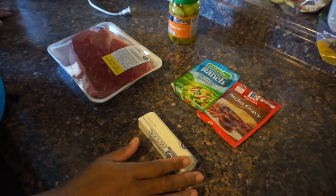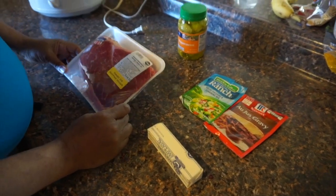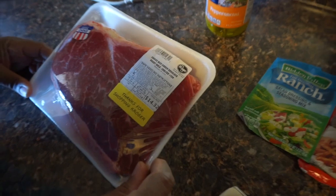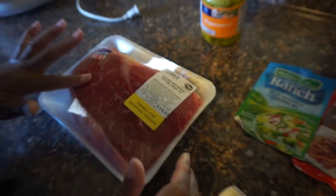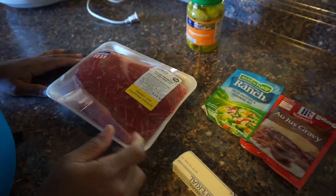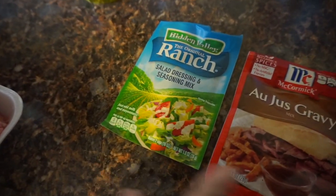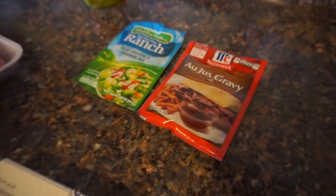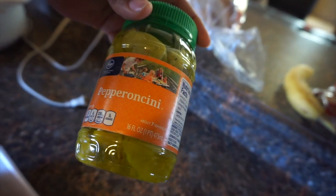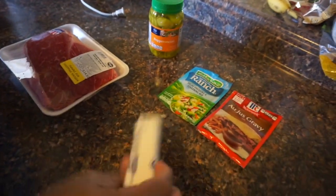Hello everyone! This is the recipe for the Mississippi Pot Roast. We have here a six pound chuck shoulder roast from Kroger — very nice and firm and fresh. We also have one packet of ranch dressing salad dressing seasoning mix, one package of au jus gravy mix, one container of pepperoncinis — those are so good — and one stick of butter.